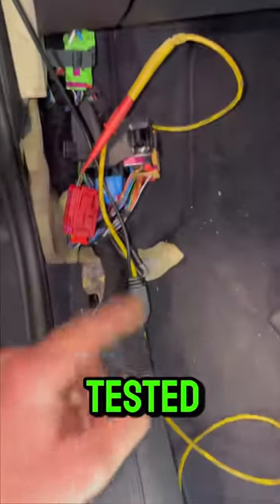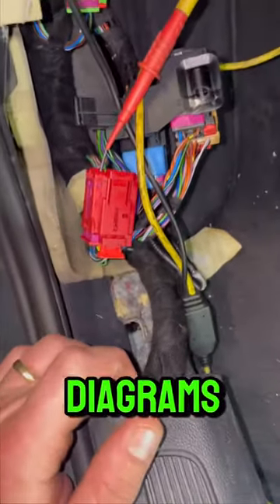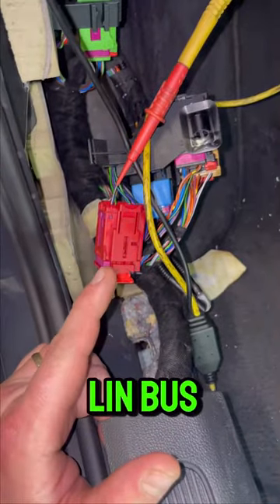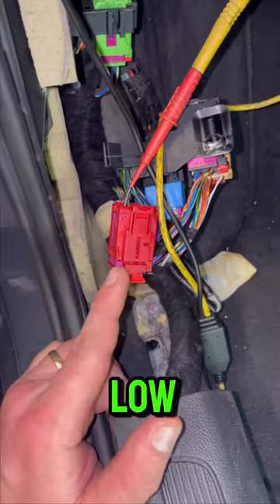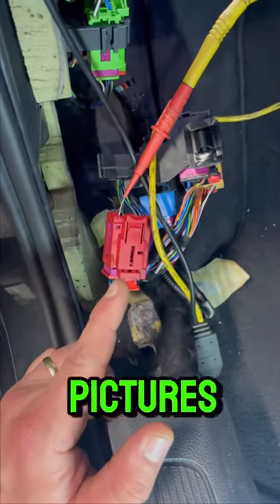We've gone through the wiring diagrams to this section. We've tested the LIN bus — for anyone who doesn't know what LIN bus is, it's basically a formed signal. We have low LIN bus inside here. I'll put the pictures on — that's what we've found.